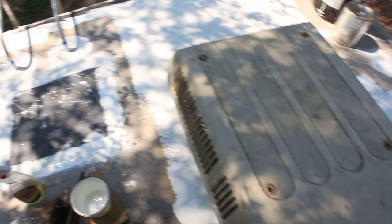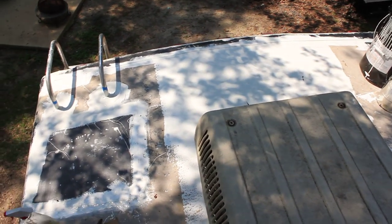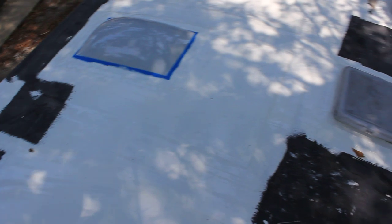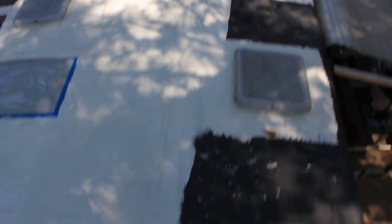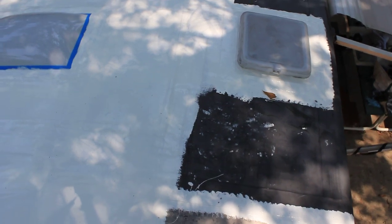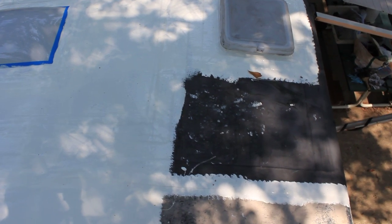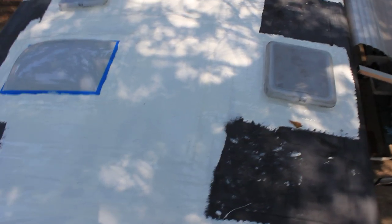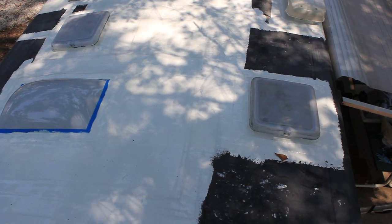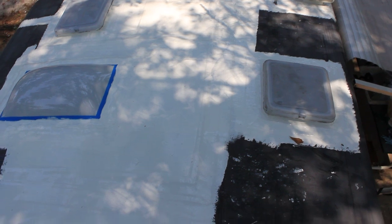The roof is not leaking anymore. It rained last night and didn't have any leaks. Today we are going to work on the sides and get the whole roof done. It's looking good and I'm really pleased with the stuff — it's easy to apply. You just roll it on and it dries.